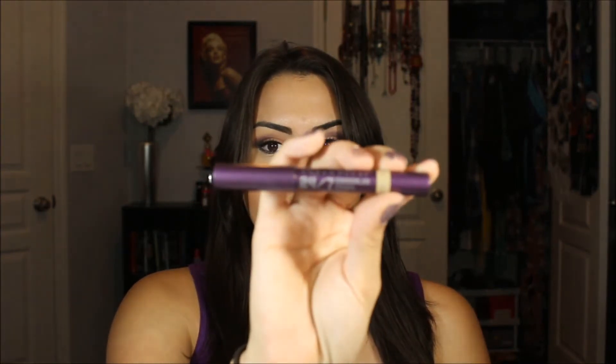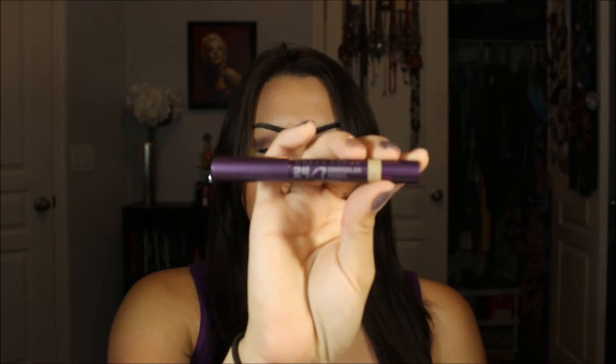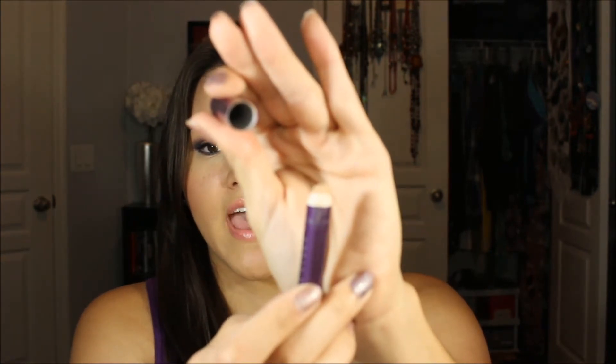Hi guys, today I have a review on the Urban Decay 24-7 Concealer Pencil — that's what the product looks like. The shade I'm in is NSA, and it's just a pencil concealer like that. The shade itself, NSA, that's what it looks like right there.